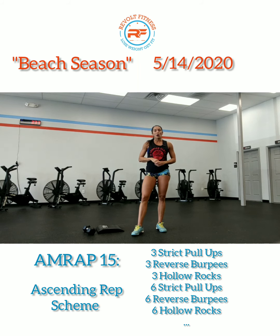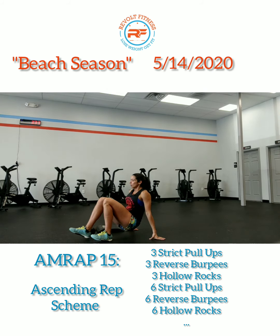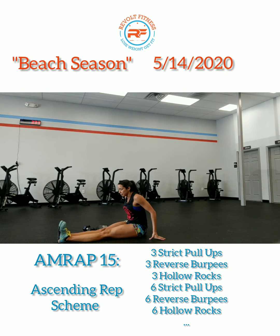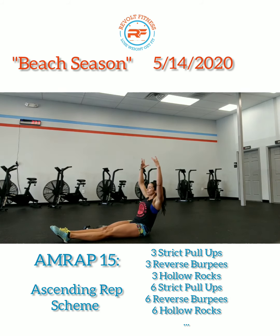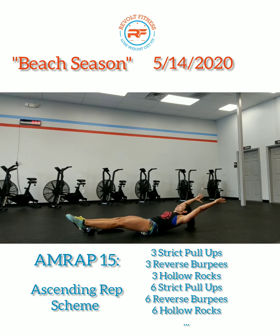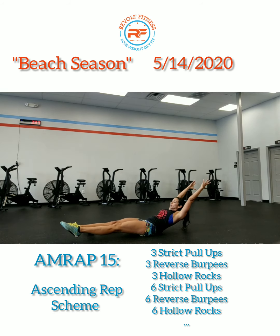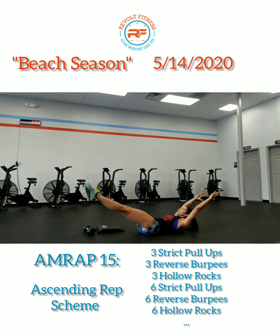The third movement is the hollow rock. First establish that hollow body — squeeze your legs together, point those toes, arms out overhead, and drive your belly button down to the ground. A rock is just rocking forward and back — that's one. Forward and back, two. Forward and back, three.